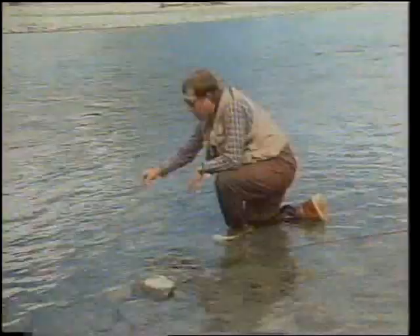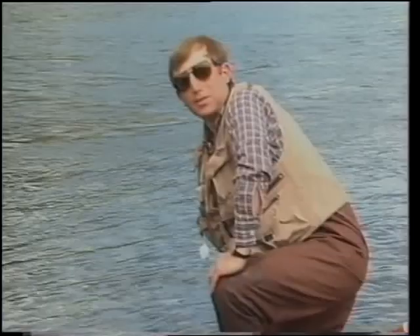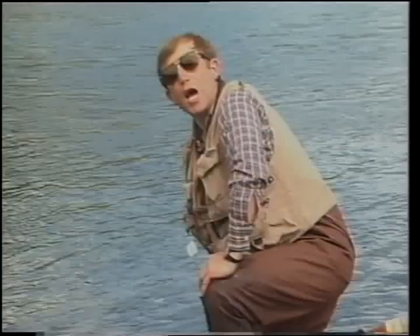One of the first flies that I teach in my seminars is the humpy. It's a basis of a lot of different patterns. Whether it be the royal wolf or the royal humpy or any of your hair wing flies, if you can tie a humpy first, you'll do a great job in all the rest. So in our first fly, we'll have a humpy. We'll show you how to do it and how to tie it properly.